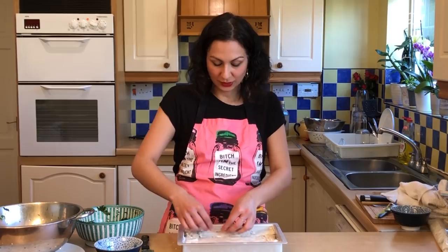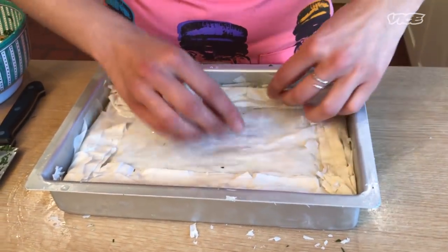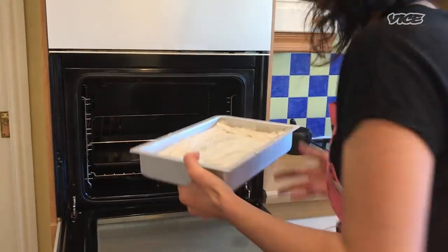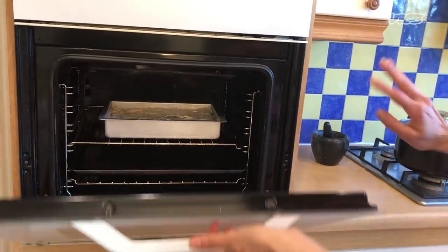What I'm doing now is pressing down on the phyllo just to get all the little sheets to stick together. It looks pretty rough at the moment but that's totally fine. Now we're going to pop it in the oven at 400 degrees for about half an hour.